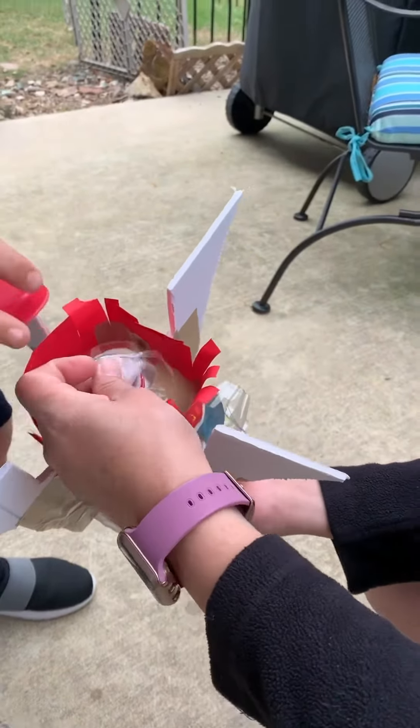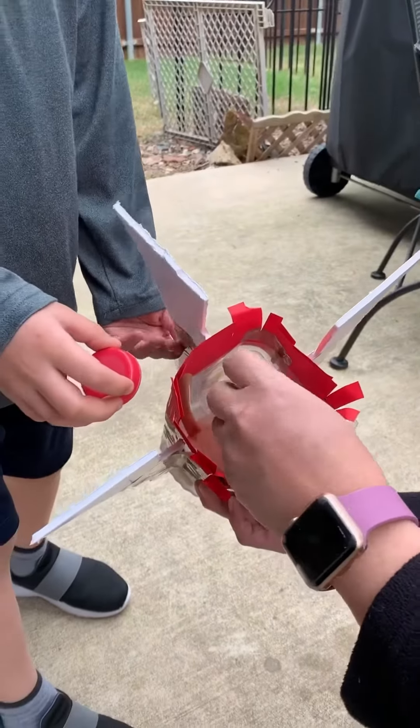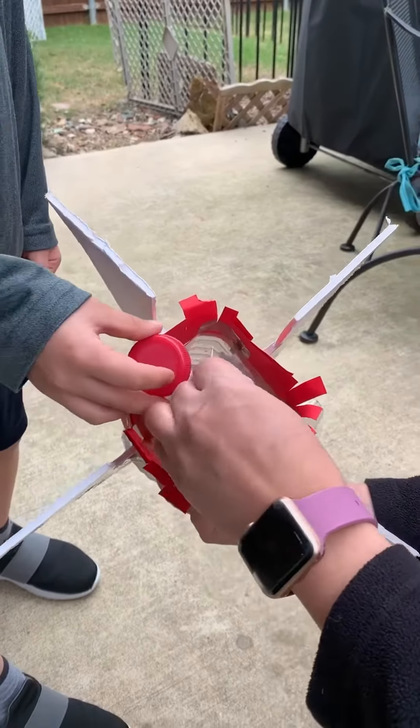Okay, so what we're going to do is we're going to release this bag inside so that when it releases the baking soda. Bye.